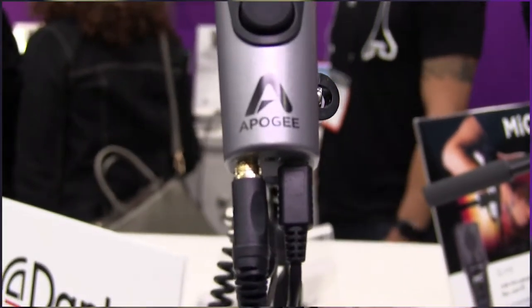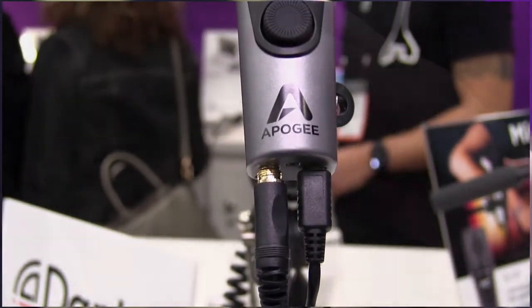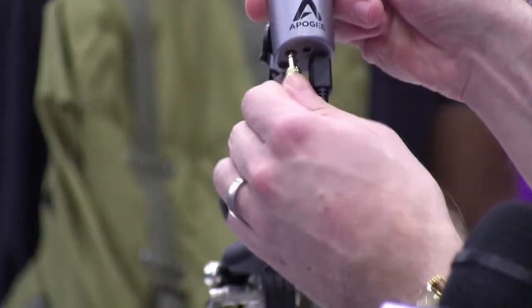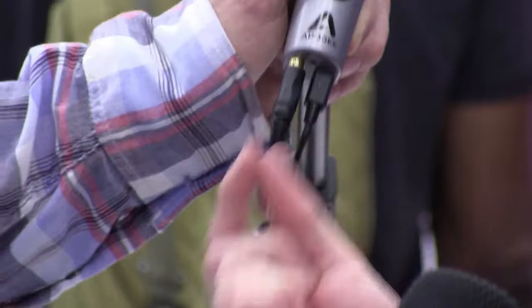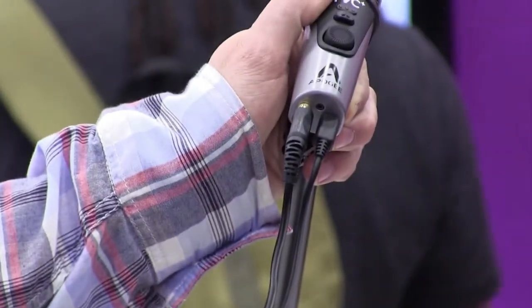What we did was include a headphone jack at the bottom here, so now you can connect your headphones straight to it and monitor straight out of that — both your recorded signal and your input signal.